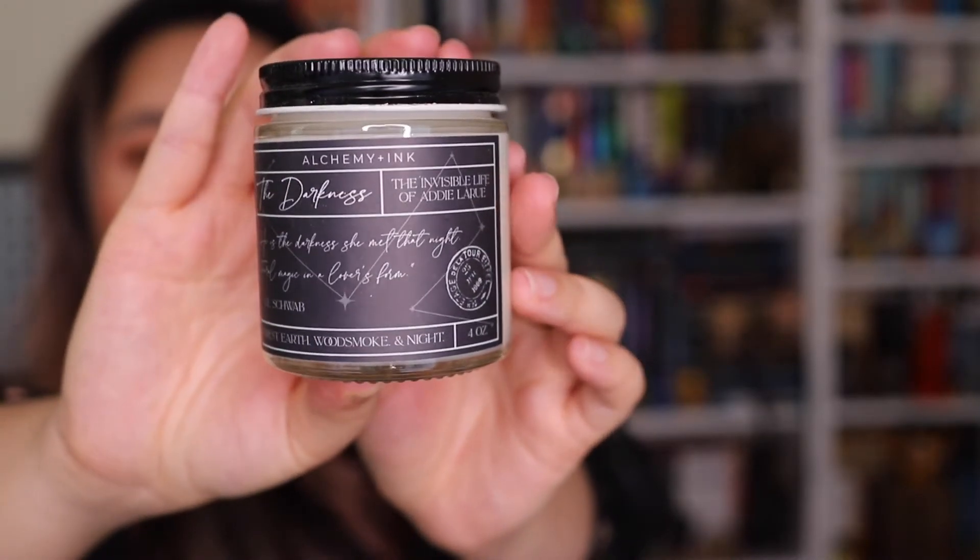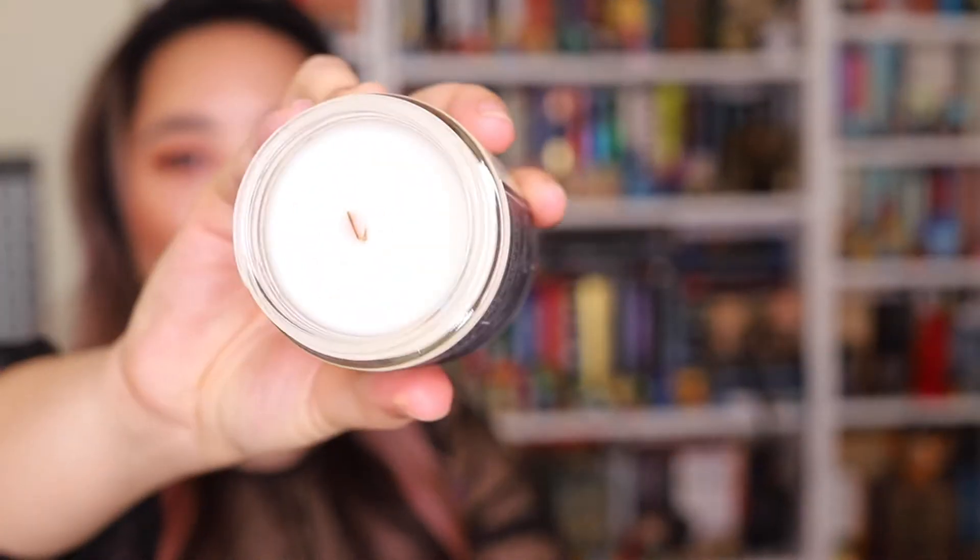The next thing we have is a candle — of course I love candles! This one is called 'The Darkness' and it's the exclusive edition candle for The Invisible Life of Addie LaRue. It's got forest, earth, wood, smoke, and night as scents. It has a very fresh woodsy smell, it's kind of masculine. It also has a wooden wick.